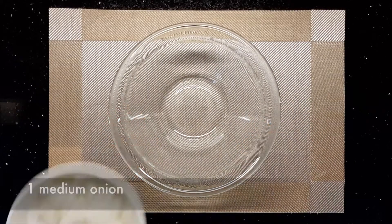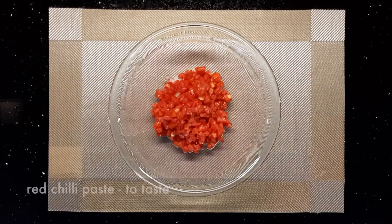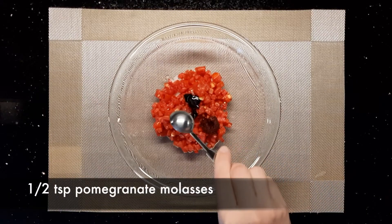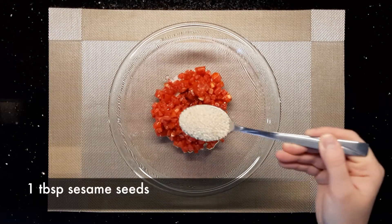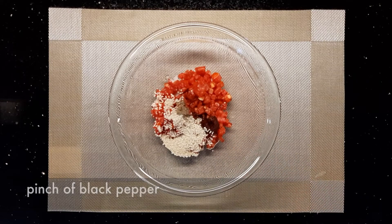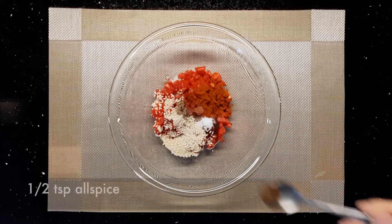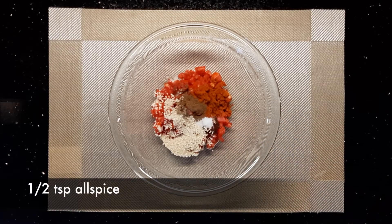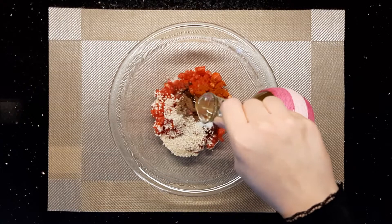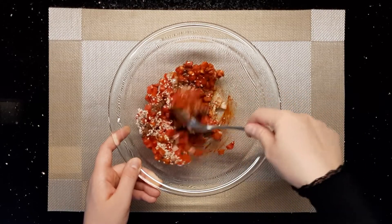For the harhura filling, add one medium minced onion to a mixing bowl along with two large tomatoes, red chili paste, half a teaspoon of pomegranate molasses, one tablespoon of sesame seeds, a pinch of salt and pepper, one teaspoon of paprika, half a teaspoon of allspice, and half a teaspoon of olive oil.